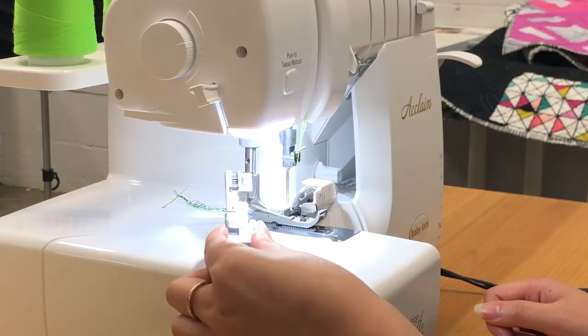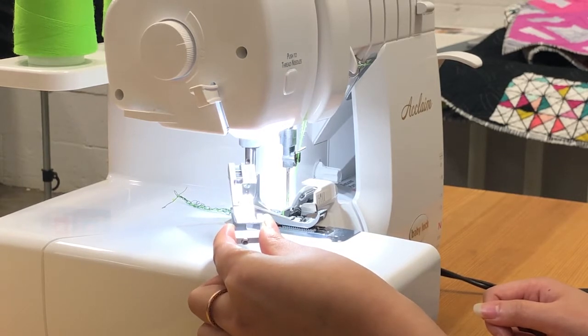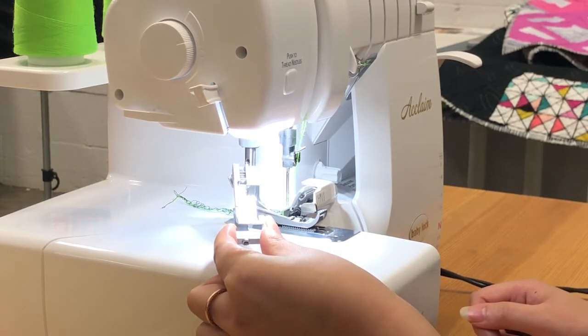First you will need a ruffling foot. This is the ruffling foot for the Baby Lock Acclaim, the four thread serger.